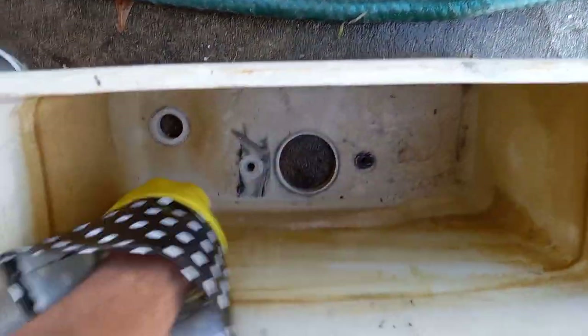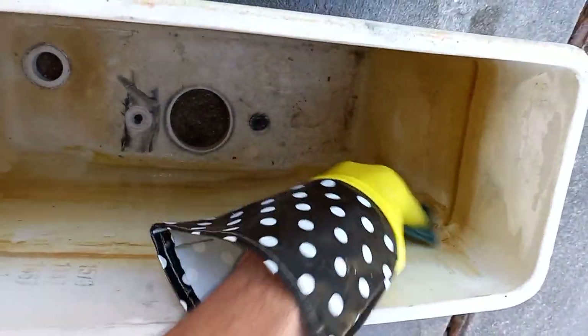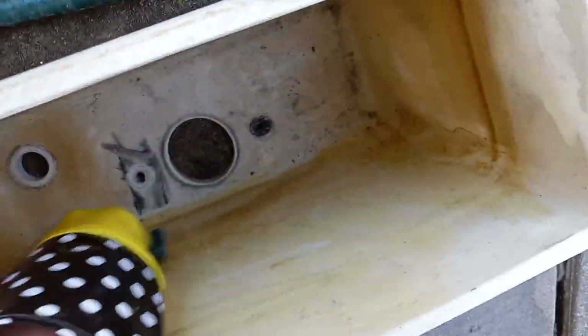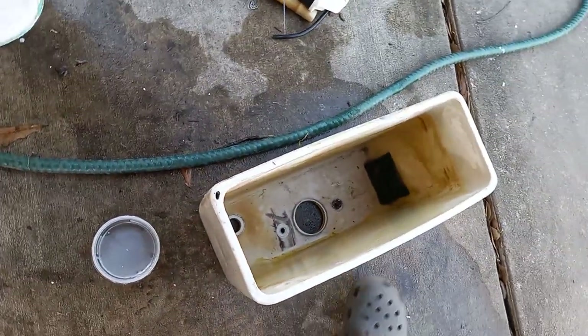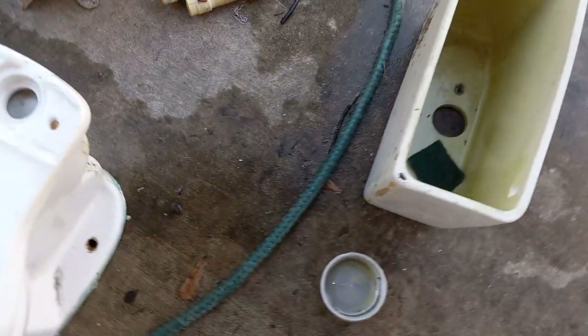Just dip the scouring pad in the acid, wipe it along the tank, and look — it removes the rust like it's nothing. Some of this black stuff on the side might not come off because it's rubber, but all this rust in here just comes right off.